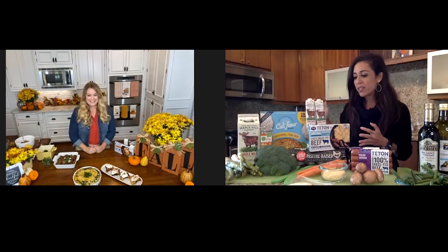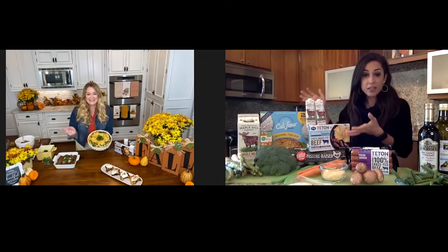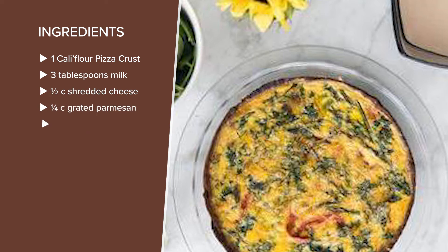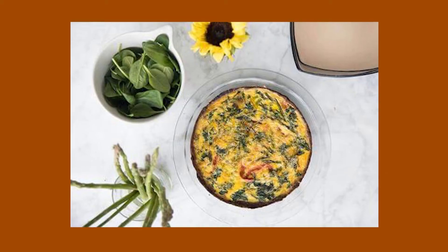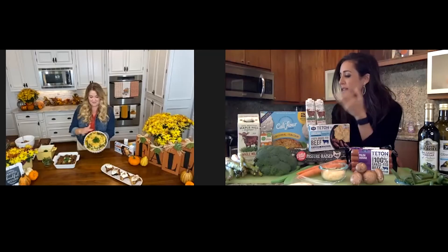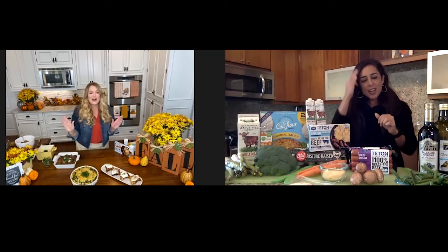Let's talk about quiche, because this is something we might cook in the morning before the big meal — quick, easy, and can be healthy. The great thing is you can bake it the night before and reheat it. You can feed everyone the morning of Thanksgiving, so they're out of the kitchen — they've had something with high protein, low carb that'll be fulfilling until Thanksgiving dinner. You can put anything you want inside the egg mixture. I've got broccoli here, some asparagus — really just go wild, whatever your heart's desire.